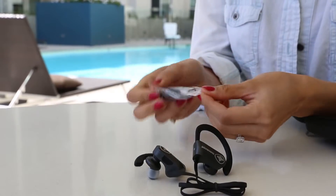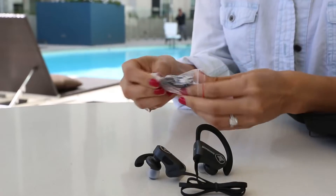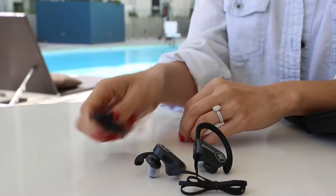Let's see what's next. This is the charger, USB connection. Pretty small, huh?